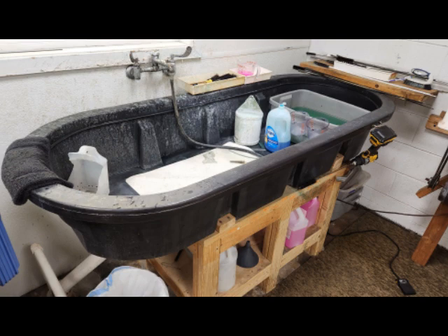I studied a similar setup in the shop of a well-known brass instrument repairman that I use. He's used a sheep watering trough like you'd use on a ranch for watering sheep. I thought this was a good way to do it, so this video is about how I went about making one for my own use.